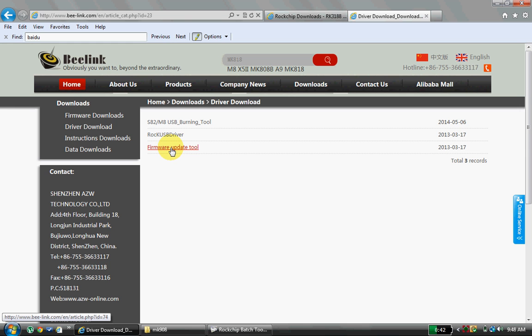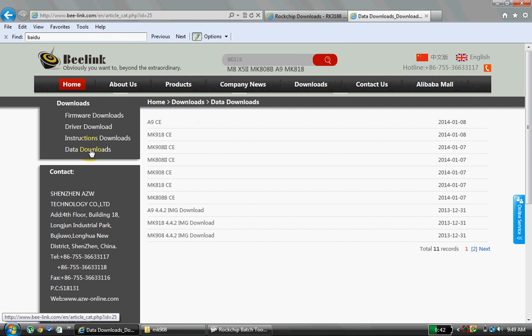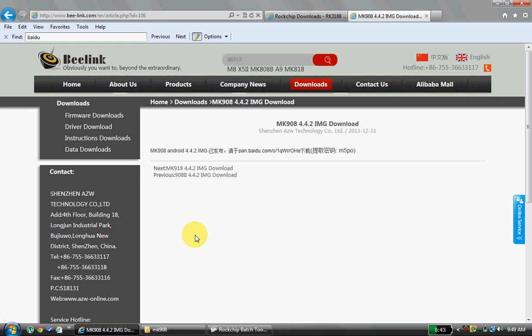Since my manufacturer is B-Link, I am downloading the firmware version from the B-Link website. Click on Data Download and click on MK 4.4 — as you know, 4.4 is for KitKat — so I am downloading that. It is redirecting to another website called Baidu, and there is a password; copy it and click on that link.